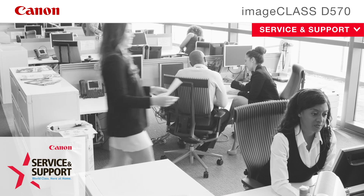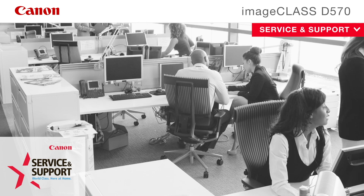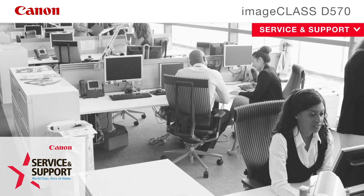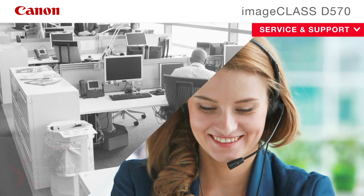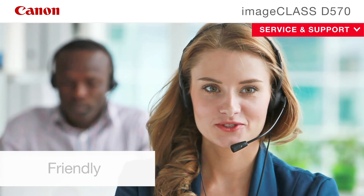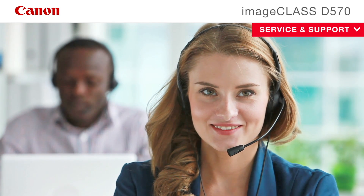At its foundation, Canon has an uncompromising dedication to product reliability, service and support. From cutting-edge technology to industry-leading response times, Canon USA takes pride in delivering complete customer satisfaction. Canon's award-winning, 100% US-based, friendly and knowledgeable customer service team provides expert assistance for every level of experience.